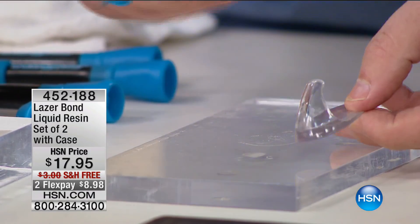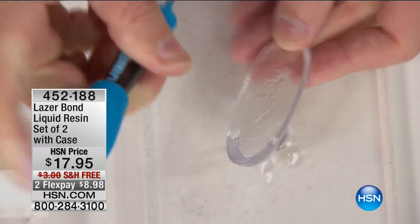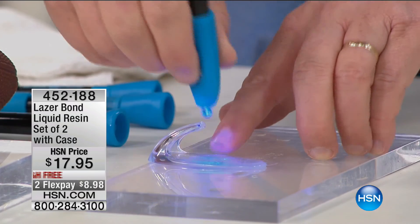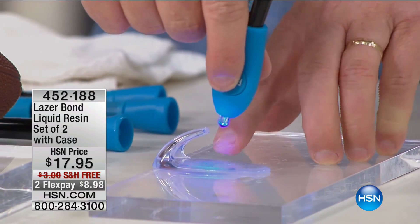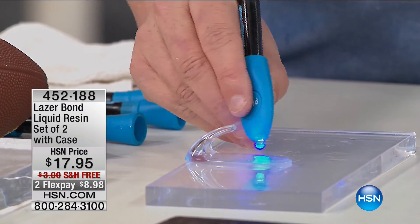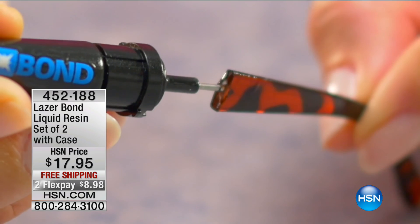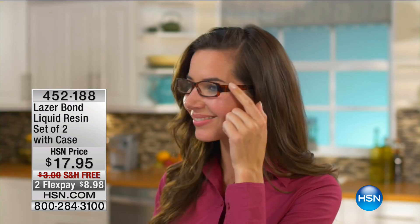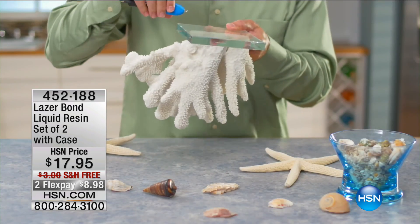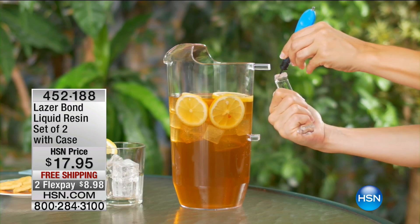Now if you wanted to put a hook on glass in the bathroom, or on tile — anywhere around the house — you can position it however you like, then zap it. It takes about three seconds to start to harden, five seconds and you're done. This works on leather, copper, wood, vinyl, metal, PVC, glass, and much more. It never hardens until you add the light. And unlike regular glue, it dries completely clear.